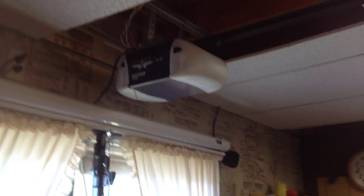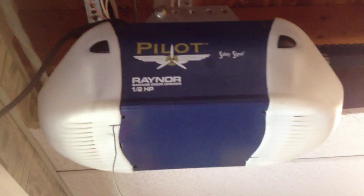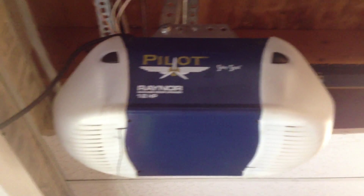Hey guys, the Liftmaster Door Guy here. We're here today looking at the Raynor Pilot — this is the model 2265.